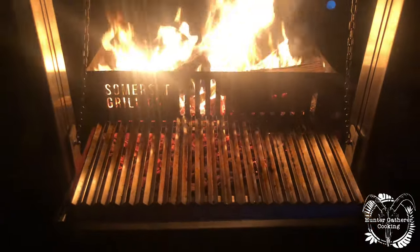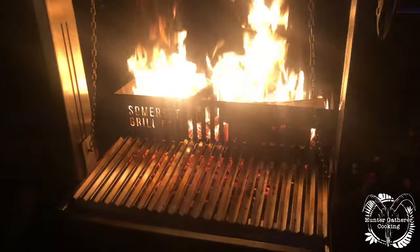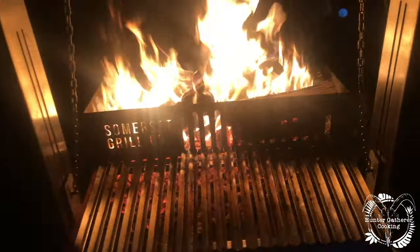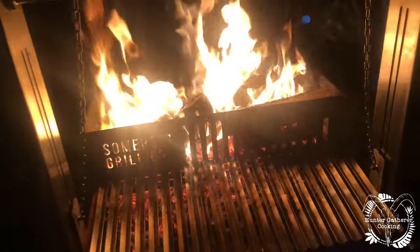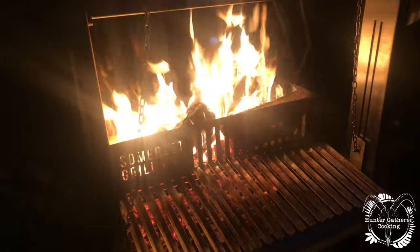We're about 45 minutes from when I lit this. You can tell it's night time — the bats will be out soon. I'm cooking at night but, unlike cooking on a charcoal barbecue, we have got all the light we could possibly need. It is absolutely boiling stood here. I can't wait to start cooking.